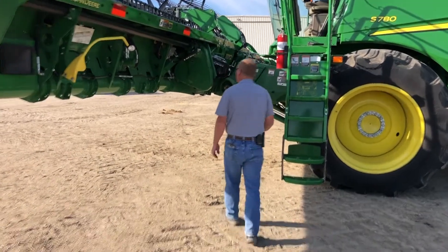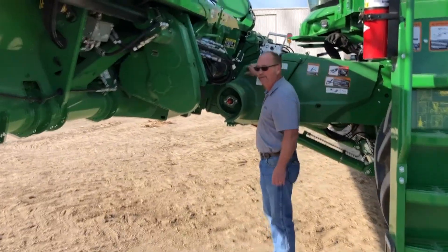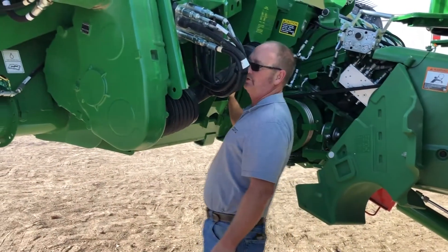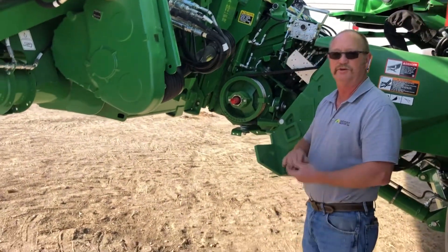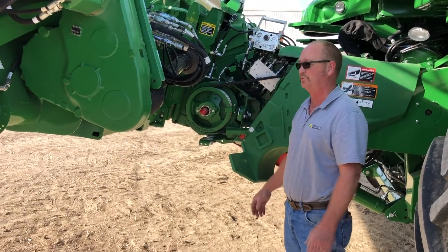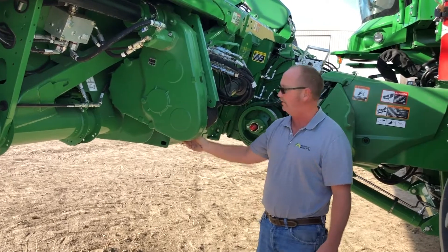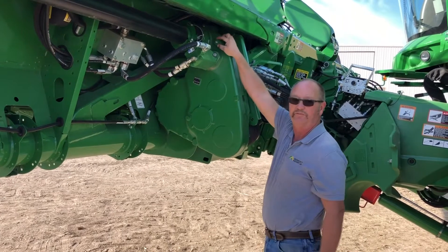We'll move over to doing some of the oil checks. There are quite a few different gearboxes on the flex draper. There is a center drive gearbox — that one's a little bit hard to see, but there's a check plug on that center drive gearbox. I'm going to recommend that we always use the operator's manual; it'll show you which plug to check, which one's the drain, which one is the fill, which one is the actual oil level. We also have the same thing on the main gear case — there's a drain plug over on this side, and this one here is the check plug.